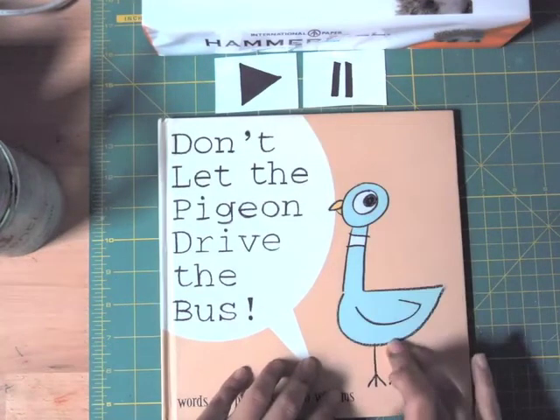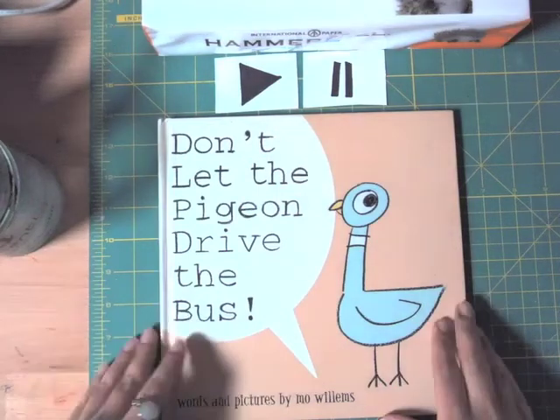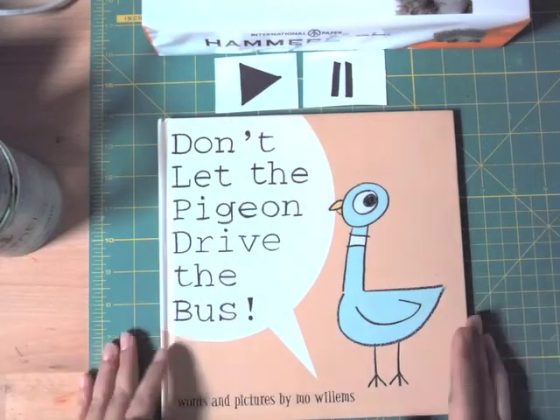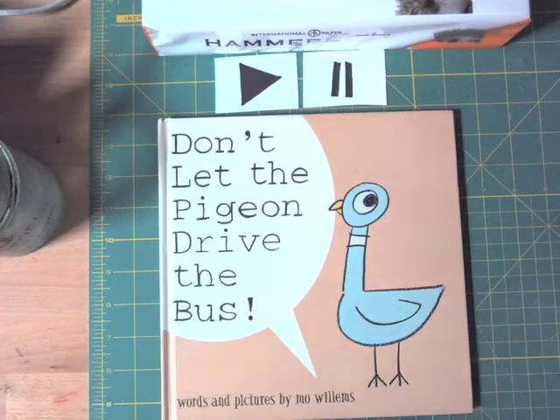We threw some confetti with watercolor. Now today we're going to make a little quiet book about the pigeon. We're going to make a book — actually it's a zine. I'm going to show you how to make a zine; it's a little book with three things that the pigeon dreams.